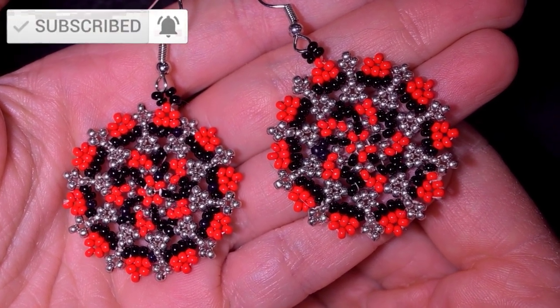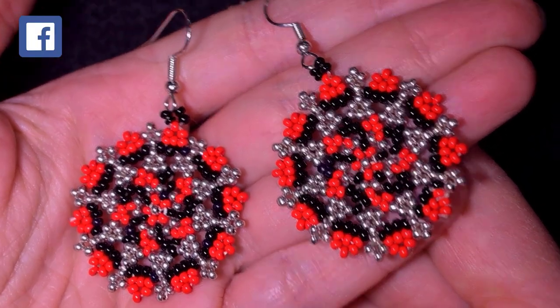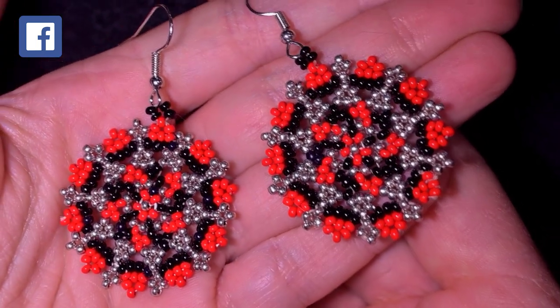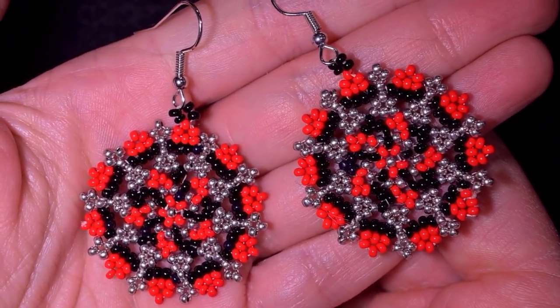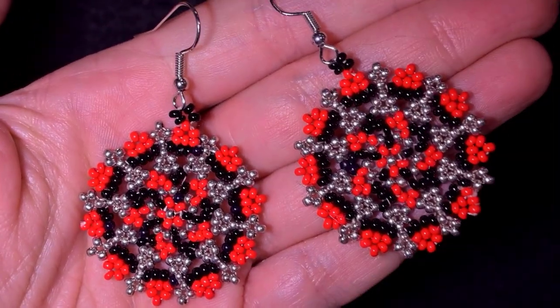If you're liking this video give me a thumbs up, share and comment as well just to let me know that you like my designs and give me motivation to continue doing them. Check the description for a lot of useful resources and now let's start with the list of materials.